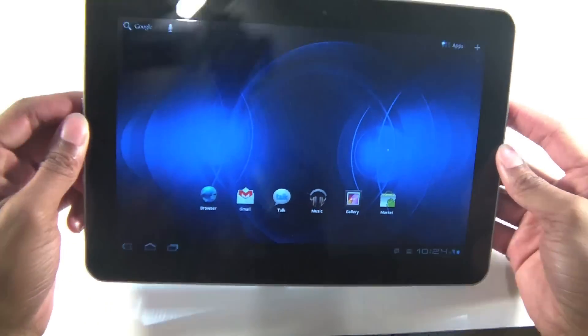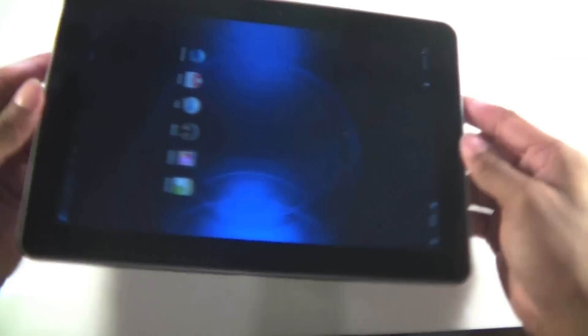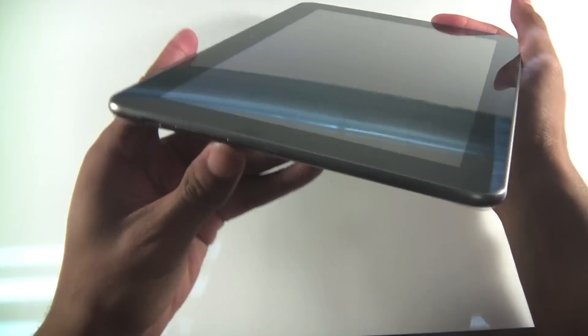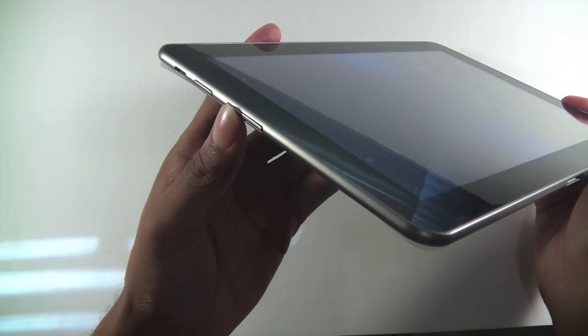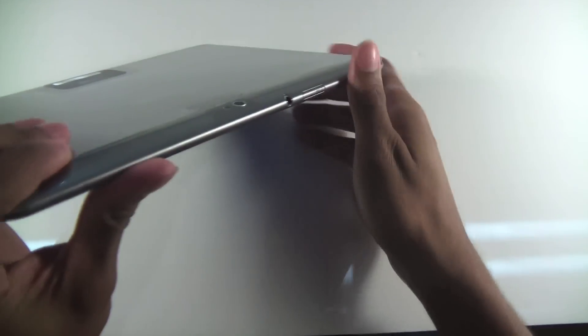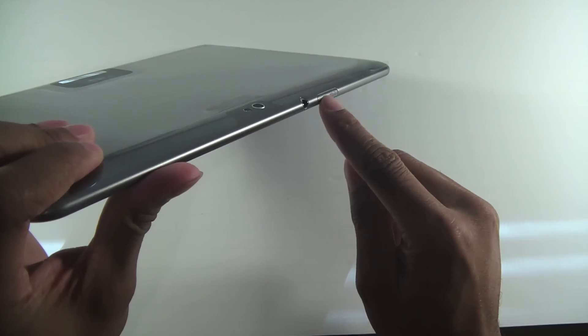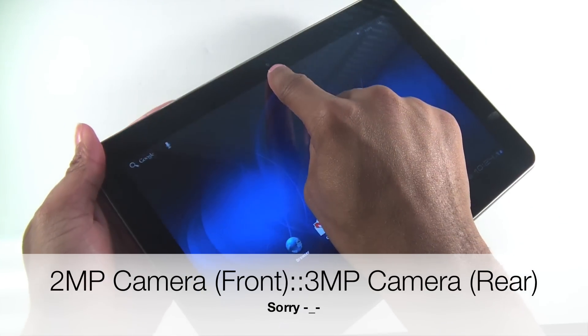Other than that, it's pretty much identical. On the left hand side is the power button and volume rocker — on the Wi-Fi version those are across the top. Across the top you also have your micro SIM card slot and the three megapixel front-facing camera.